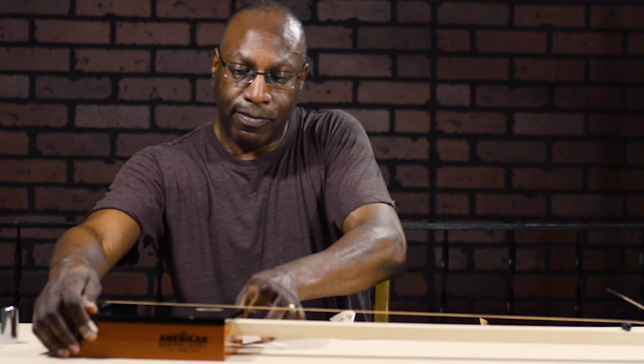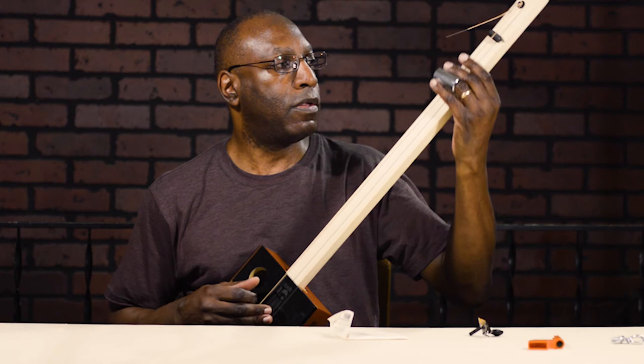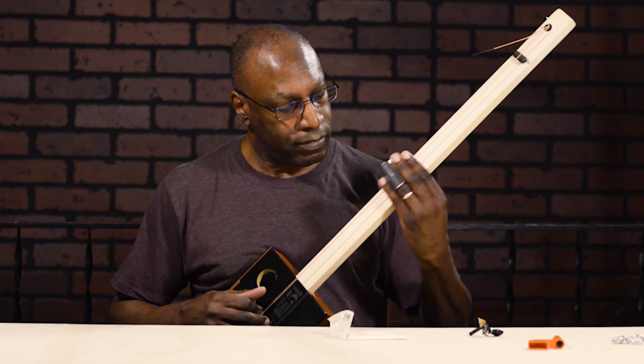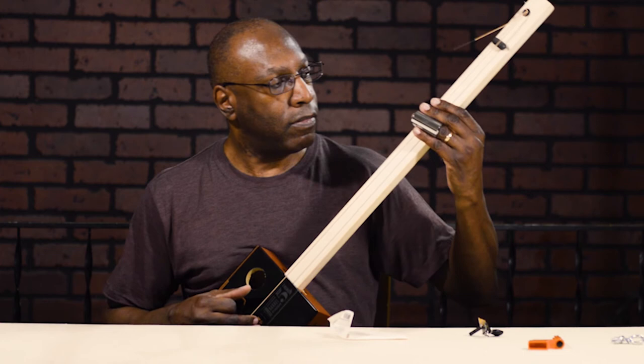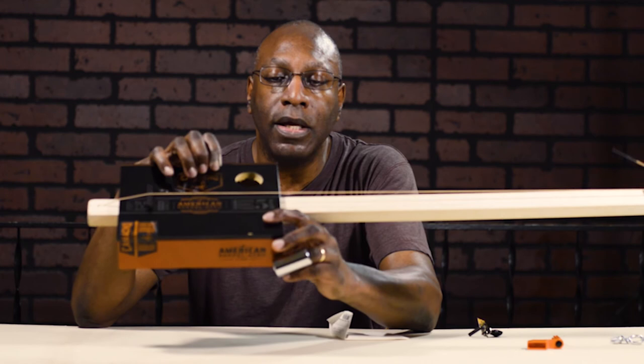And voilà — you have a diddley-bow, a one-string guitar. I'm going to tighten this up just a little bit and get it to tension. And as you can hear — there you go. There's your one-string guitar, your diddley-bow. Fully functional.